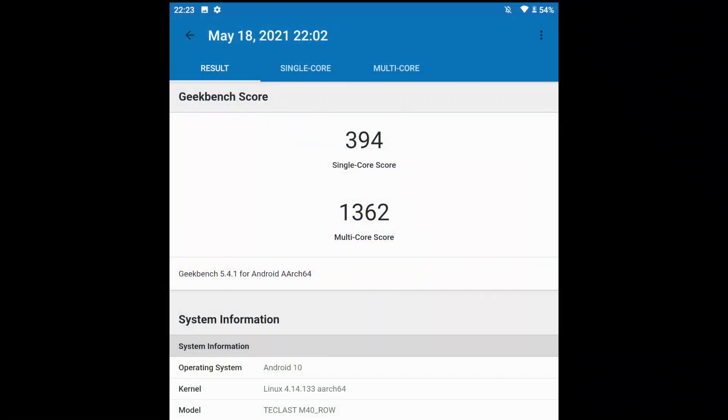The next thing I wanted to check out was a couple of benchmarks. First up, Geekbench 5: single core 394, multi-core 1362.